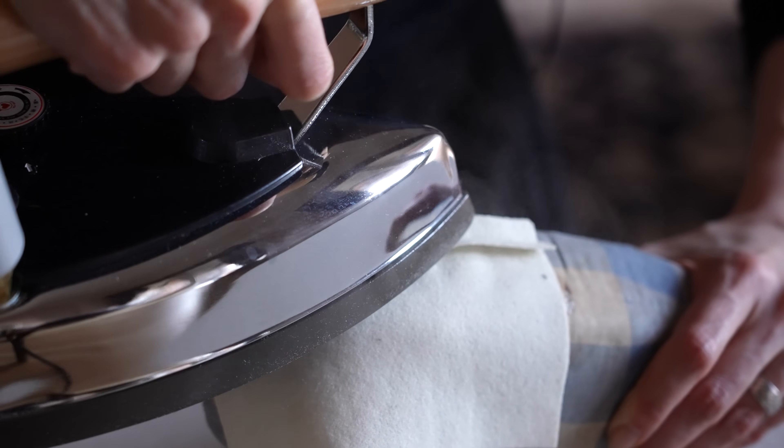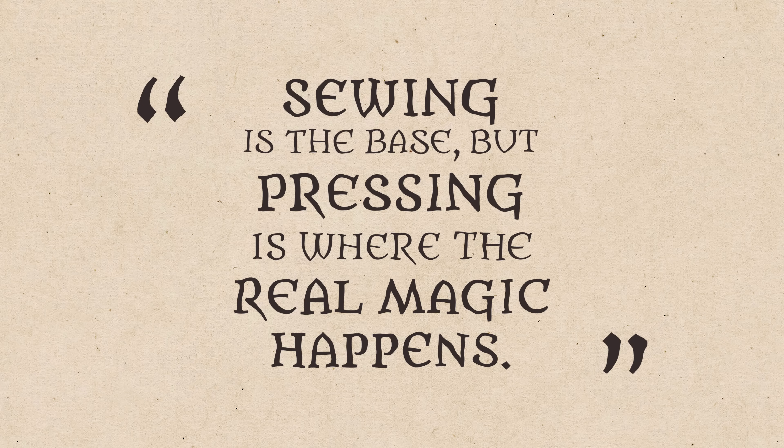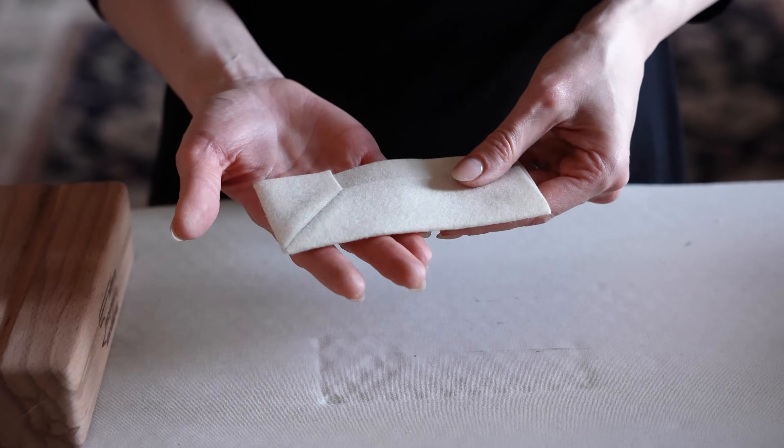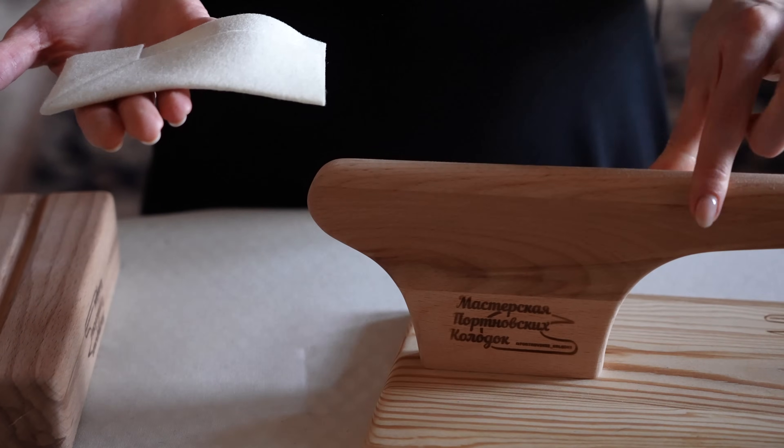I used to find pressing a very tedious task. I didn't like it and thought it was a waste of time, but during my education as a tailor I really learned to appreciate it because I could see that it elevated my sewing work to a new level. One of my teachers said that sewing is the base but pressing is where the real magic happens. If you take the time and learn the basics of pressing, you will realize that it looks much more clean, neat, and professional — even if you're only a beginner.